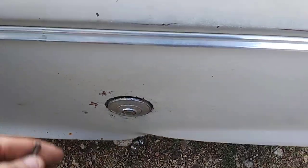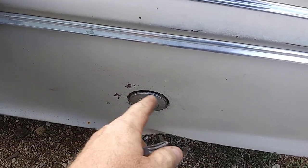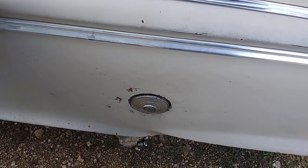Vintage locking gas cap with the original key — I'm going to make another key. Stant should be making these, or somebody should contact me or something and make replicas.